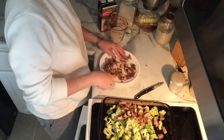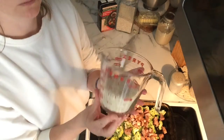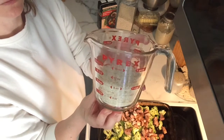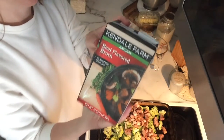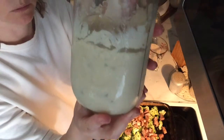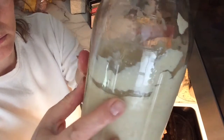I'll leave the recipe in the link below. If you have stuff like this in your pantry, freezer, and fridge, go ahead and try it. I had a cup of rice, some leftover beef broth — about a cup and a half — and this leftover mushroom cream of mushroom soup that I made.